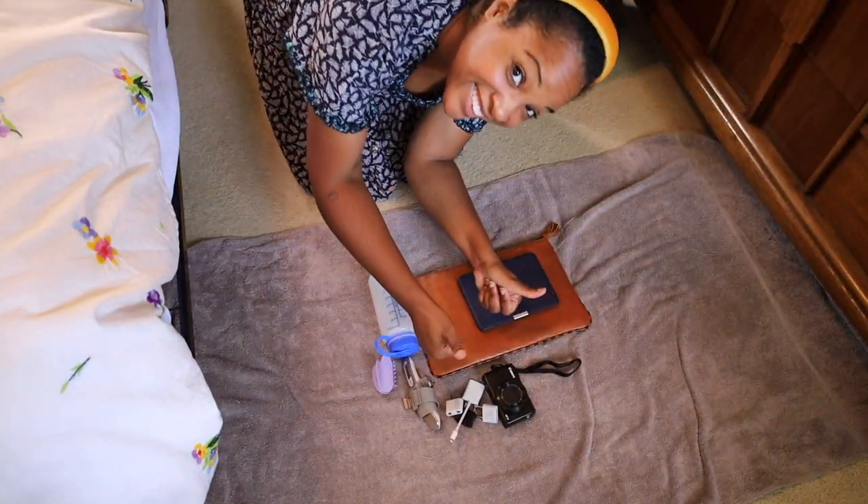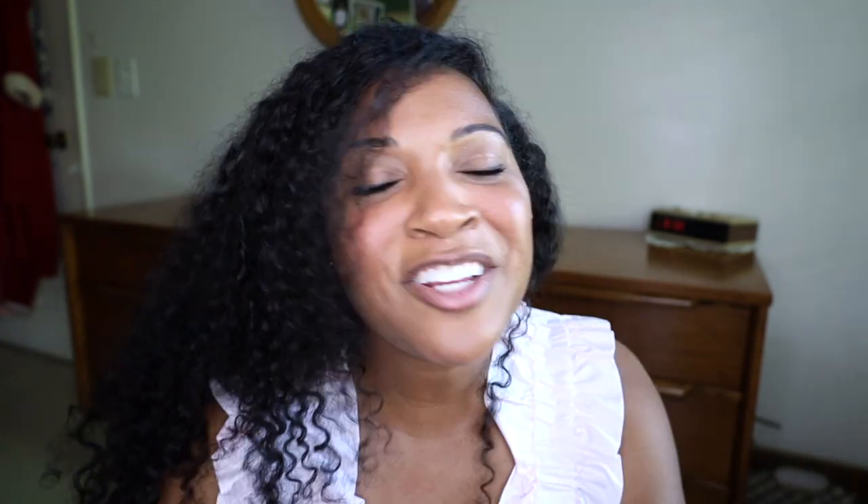Hope you enjoyed! Please like this video, subscribe to the channel, click the notification bell so you know when I have a new upload, and comment below with the longest trip you've ever packed carry-on only. Let's also be friends on social media — follow me on Instagram. Thanks so much for watching, I'll see you in the next one!